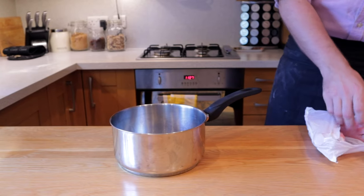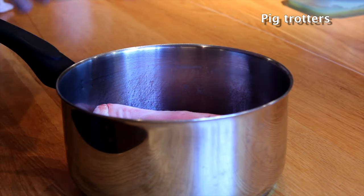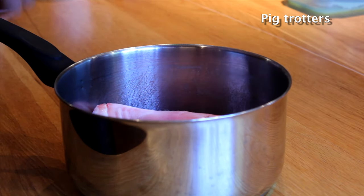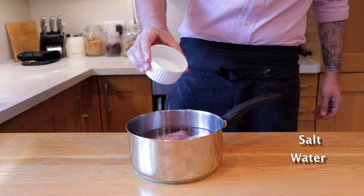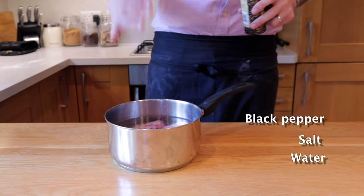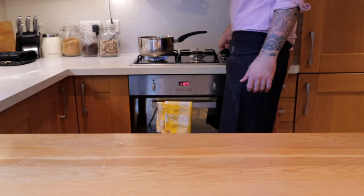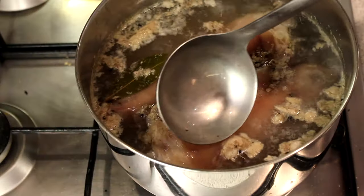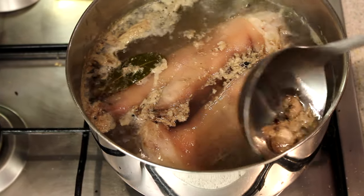While the pastry's relaxing, we're going to make the gelatin stock that we'll use as the jelly in the pork pie. Get yourself two pig trotters — you can get these at the butchers for pretty much next to nothing. Stick them in a pan, cover with water, add a good pinch of salt, some black peppercorns, and a couple of bay leaves. Bring it up to a boil fast, then reduce to a simmer. After about half an hour, skim off any impurities that rise to the top with a ladle.